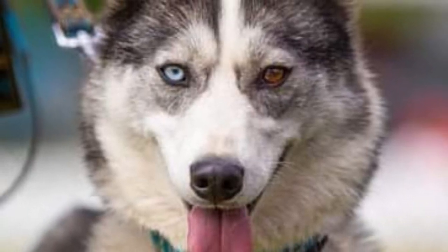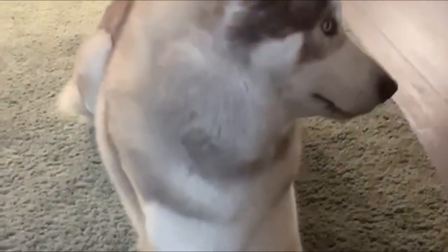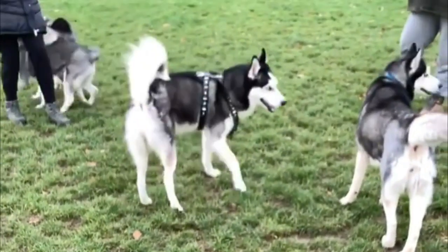The Siberian Husky originated in Siberia and was first imported to Alaska in 1909 as a sled dog. The Husky is fastidiously clean and has minimal doggy odor. They are a social breed that craves close human contact, and they do not make good watchdogs due to this social nature.